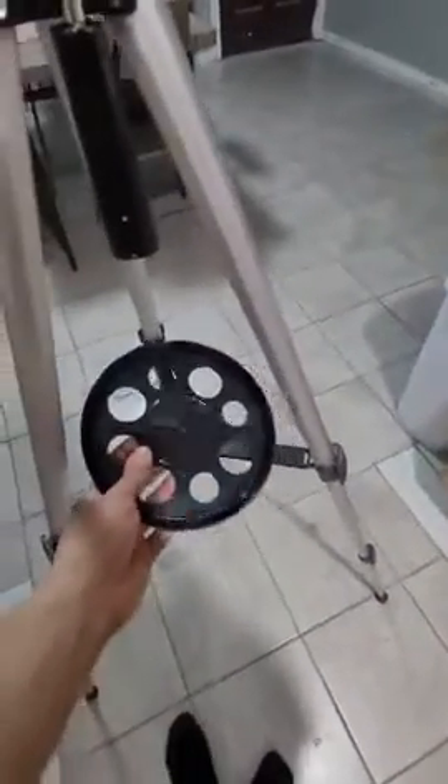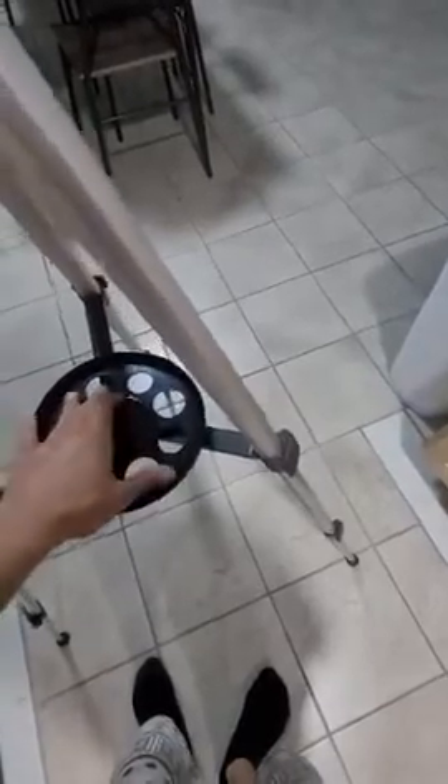Next, on the tripod right over here, you will attach the accessory tray. You just line up the screw hole down here, and once you find it you just turn counter-clockwise.